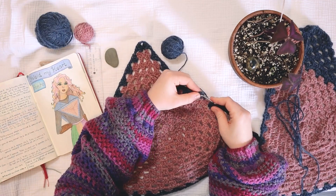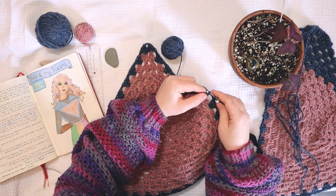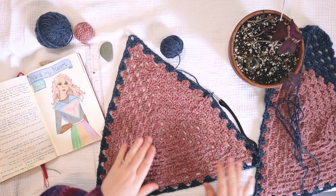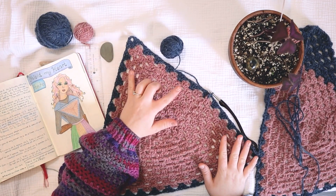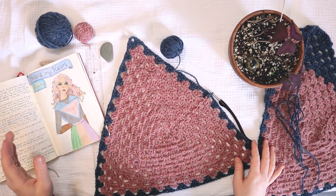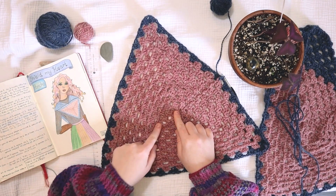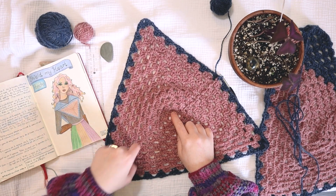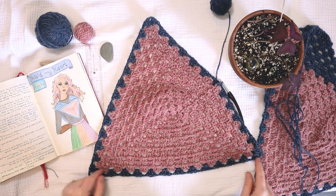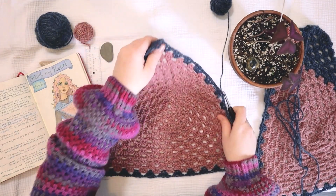Here I am finishing up round number 13. You can see for round 13 I switched to the dark blue, and I think it makes for a cute look. Now we're going to work up the shoulder shaping — we've got the final triangle part done. At this point the distance from the middle out to one of the corner tips for me is about nine and a half inches, and the size of the whole triangle is about 14 and a half to 15 inches each side.